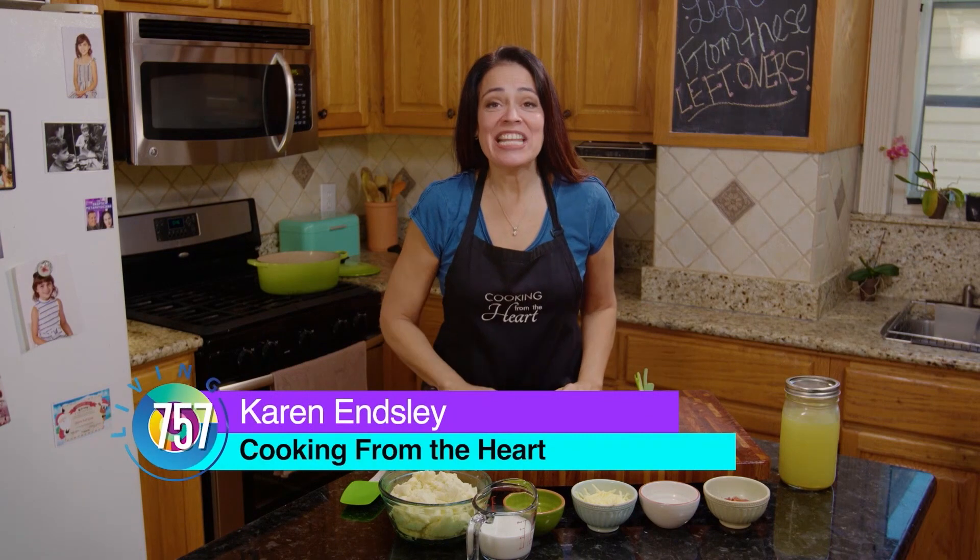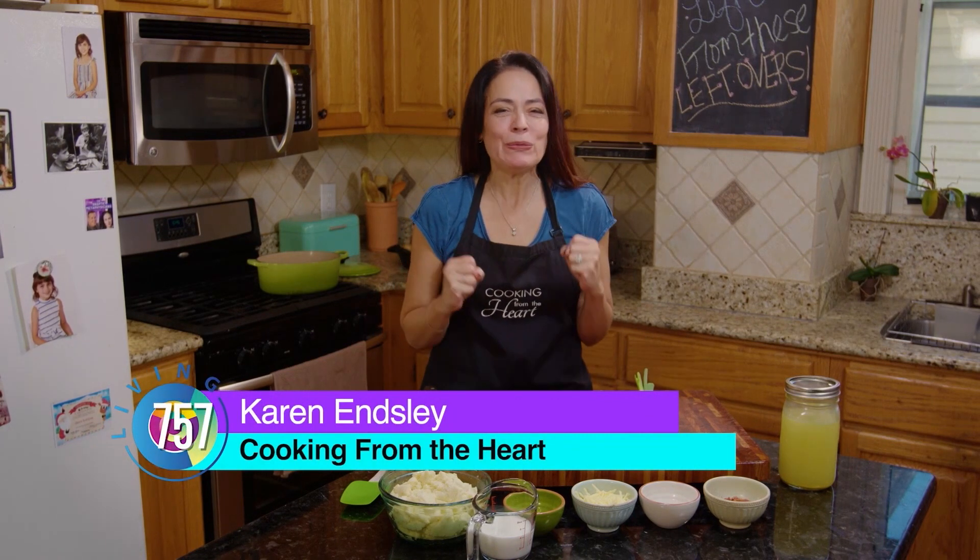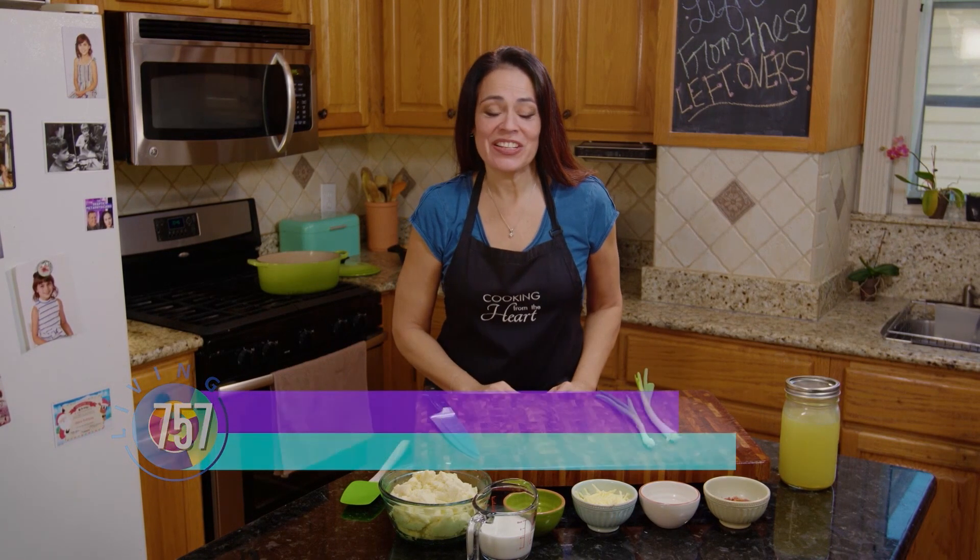Hey guys, welcome to my kitchen. Today we're making something that's perfect for these cold winter nights. So let's get started.